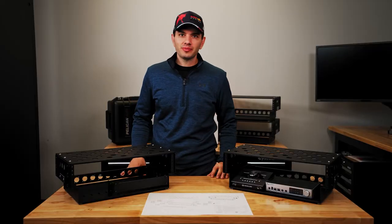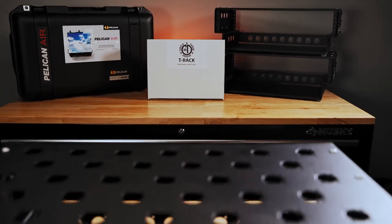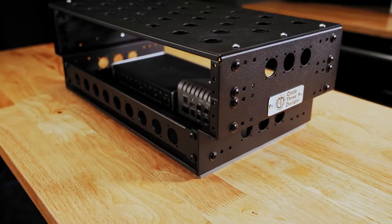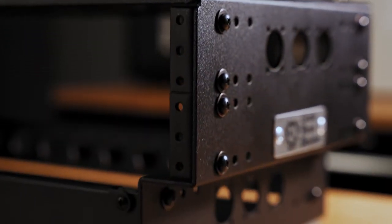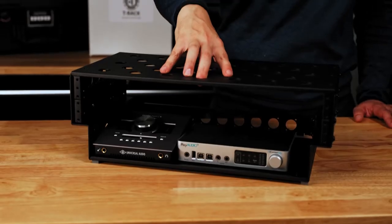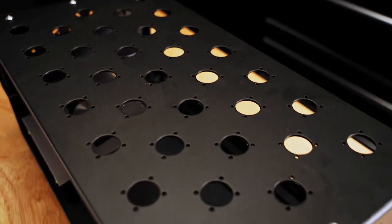Now let's go through some of the details that really make this fly rack stand out. The T-Rack is made out of aircraft grade aluminum and has a removable top with vents designed to accommodate Neutrik D connectors.